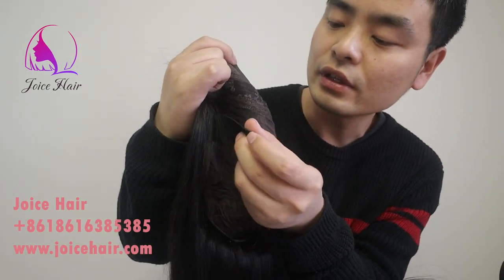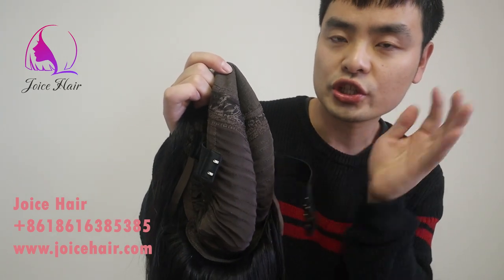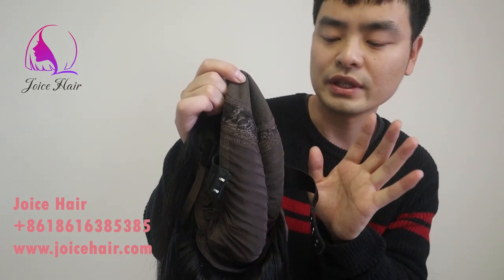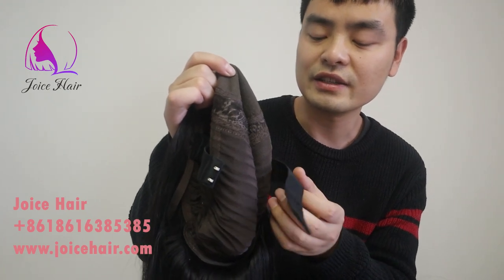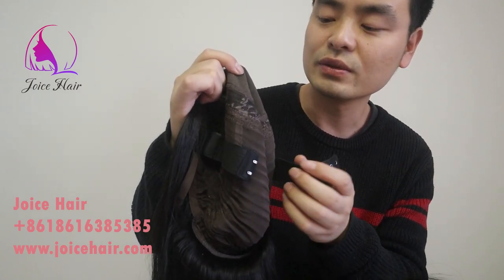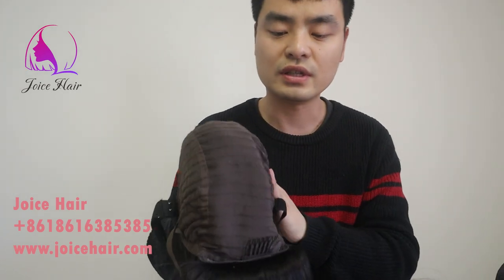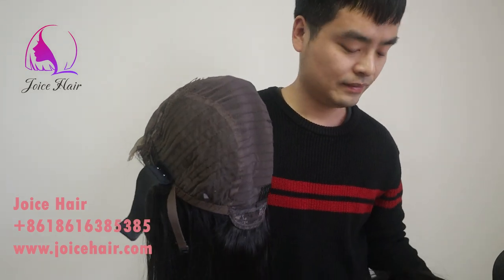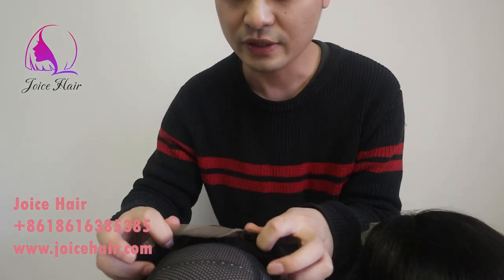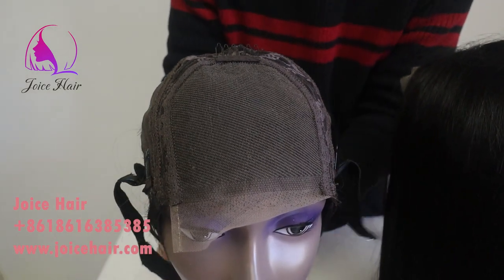There is a band which can allow you to adjust the cap size, freeing you from the glue so that you can fasten the hair securely on your head. Without glue, it's also very easy to uninstall and install — very convenient. Let's put it this way so you can see more clearly: 4x4 lace closure wig.